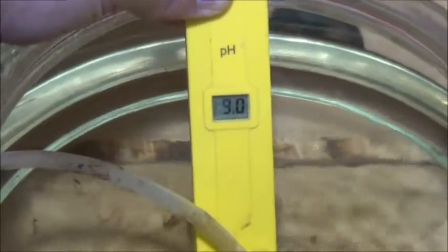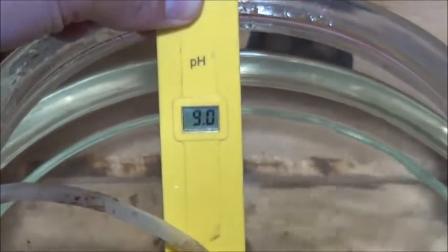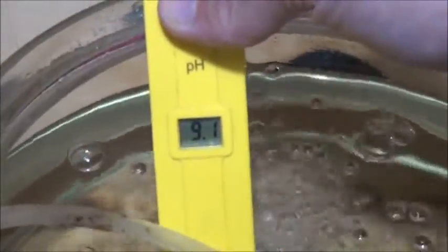Well, isn't that interesting? It's been only a couple of hours since I put the air stone into the aquaponic water in the fish bowl, and the pH has gone up to 9.0. Maybe there's something funky with this air stone - not all air stones are created equal. So I've got both air stones in here now, and it's already up to 9.1.